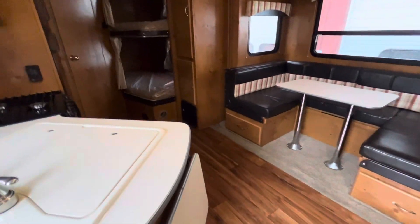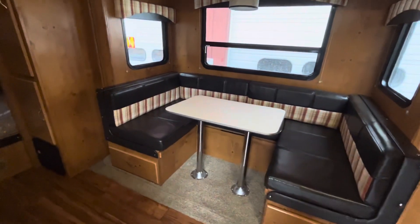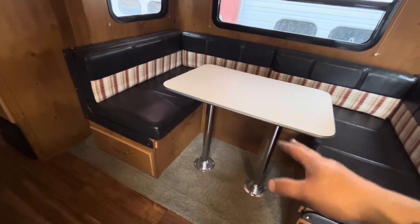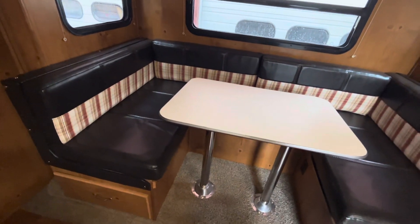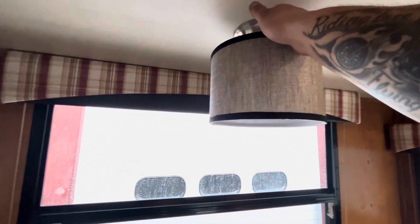Now in the kitchen and living area. You've got your booth dinette seating here with a table — you can lift it up, put the poles down, and the table will just sit on this blocking right here. Then you put the cushions over it and that makes into another bed. And you've got a nice little light fixture to light up over the table.